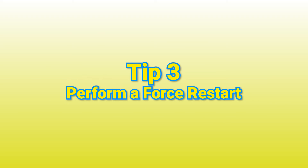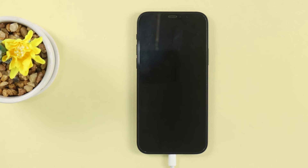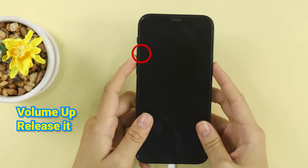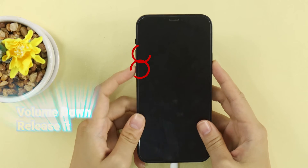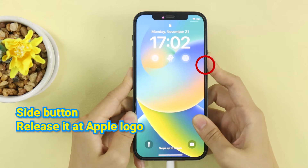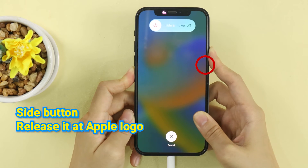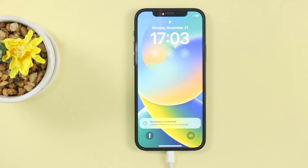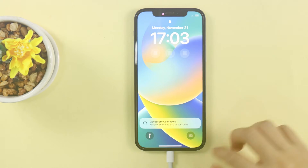Tip 3: Perform a force restart. This is recommended in many situations for fixing iPhone problems. Let's take this iPhone 12 as an example. First, press the volume up button, then release it. Then press the volume down button, then release it. Finally, keep pressing and holding the side button — don't release it until you see the Apple logo. Now you can check if your iPhone can be turned on while charging as normal.